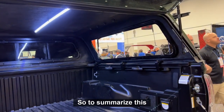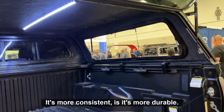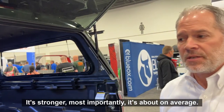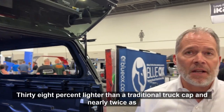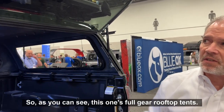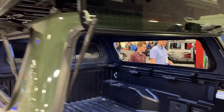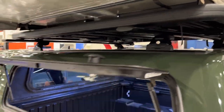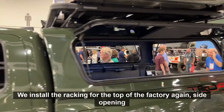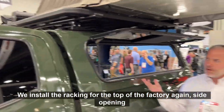To summarize: it's more consistent, more durable, it's stronger. Most importantly, it's on average 38% lighter than the traditional truck cap and nearly twice as strong. As you can see, this one is set up with full gear and a rooftop tent — this is our Yakima system on here. When we install the racking to the top at the factory, you also get side opening doors and lighting.